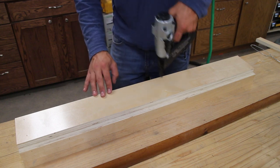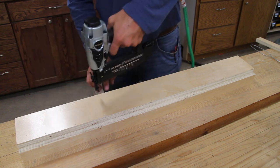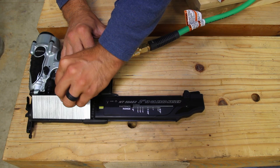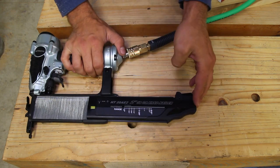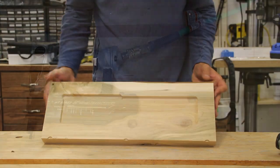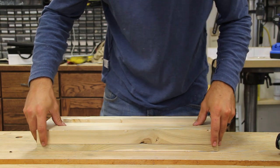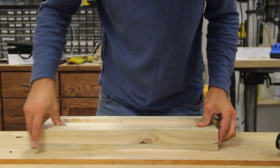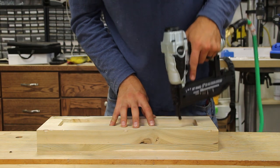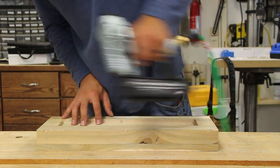This is an 18-gauge brad nailer that can handle 18-gauge brad nails from 5/8 of an inch to 2 inches long. I shot everything on the spectrum during testing. I shot 2-inch nails into some 2x4s with zero issues. The depth setting was perfect. I wasn't really in a fine woodworking or trim situation, so the setting in that occasion really wasn't bad.